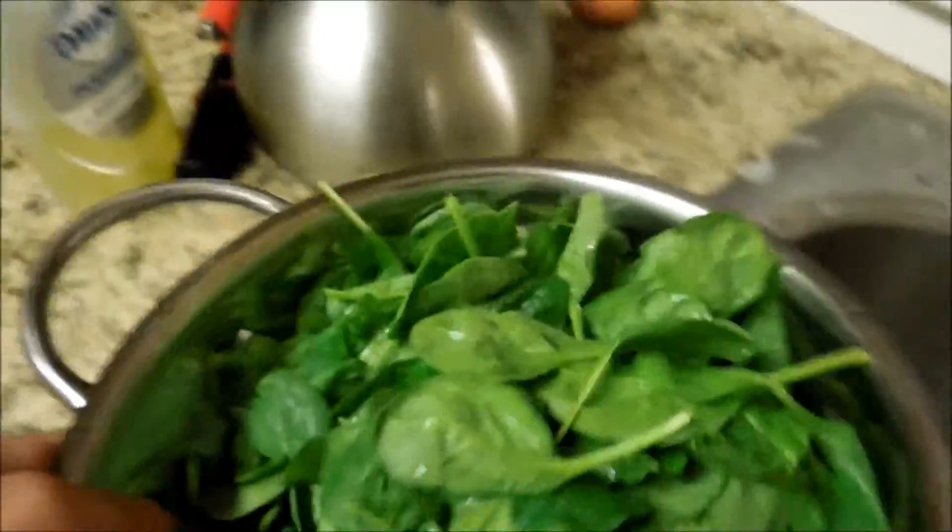I've got my garlic all chopped up. Now I'm just going to let it simmer and then I'll add the spinach. My garlic's all cooked up — time to add this spinach. Delightful. Mind you, I already ate. That's just kind of my second meal because I worked out for a long time today. So, let's eat.